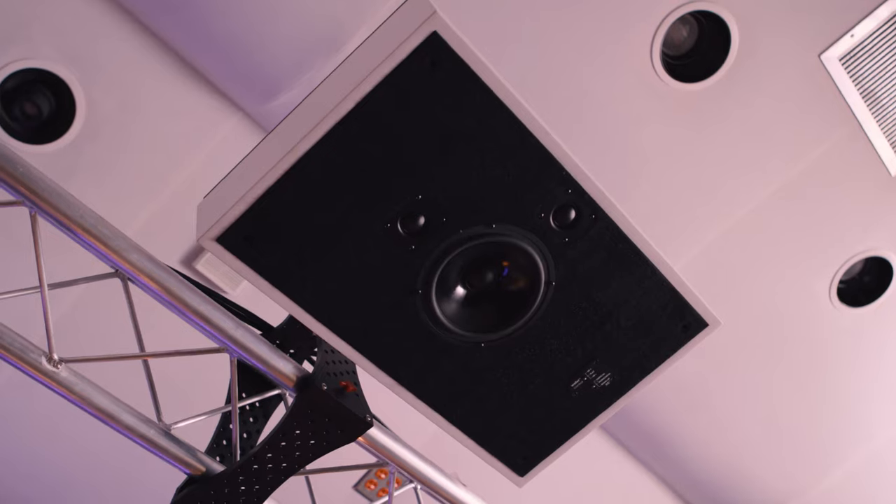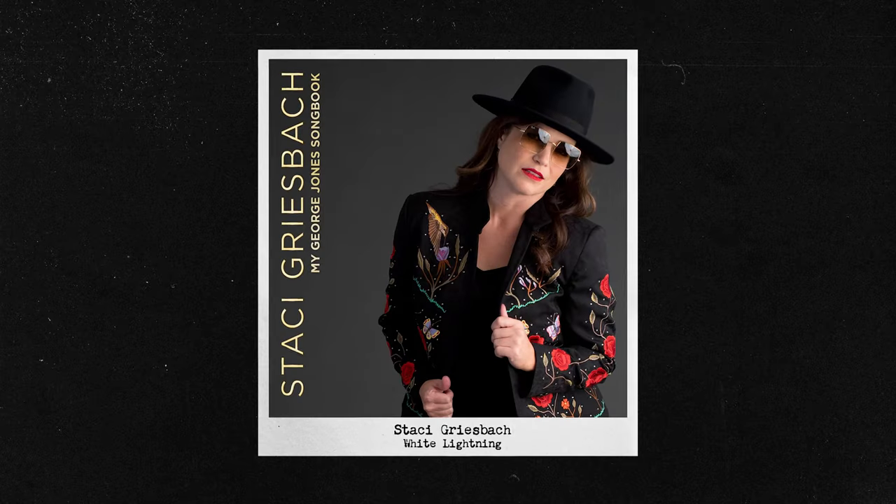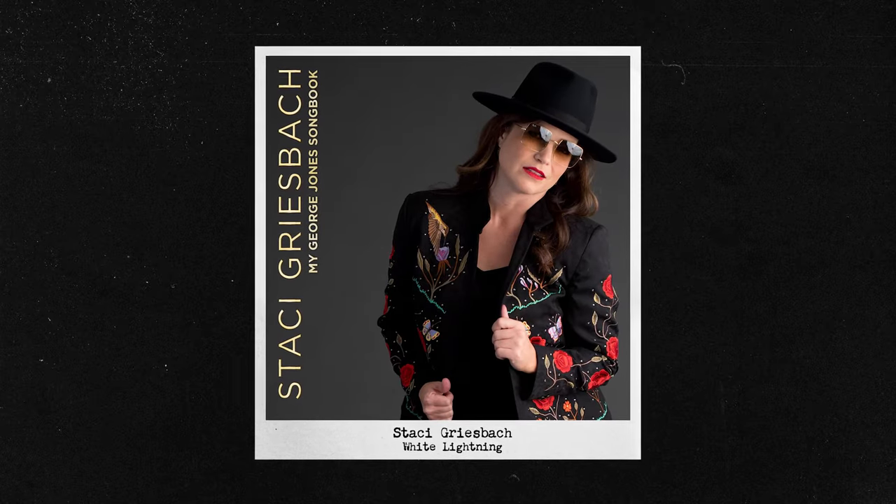We're here today with Steve Jennewick at Capital Studio C for Mixed With The Masters to explore going from a stereo session into Dolby Atmos. This is a record I did this past summer — an artist named Stacy Grisbach. This is a song called White Lightning, an old George Jones song that we've done a jazz arrangement of.